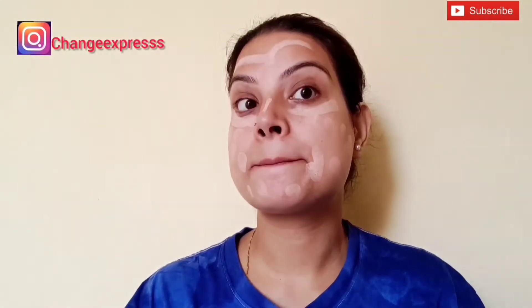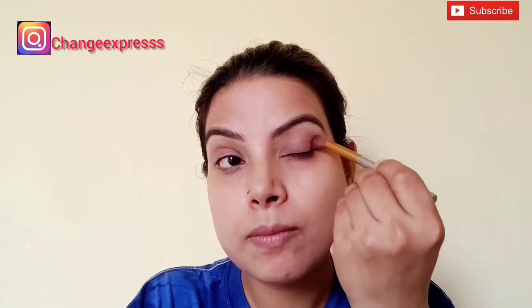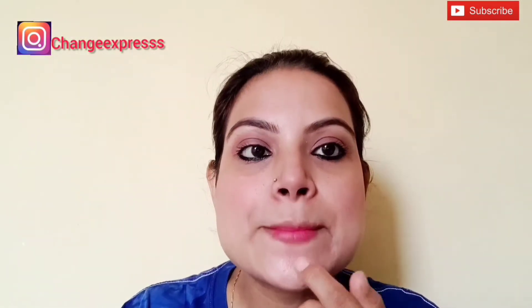I am applying concealer using a damp beauty blender. I have used it on the nose area and under the eyes. Now I am blending it with a black mega kajal, with a bold color on my lower lash line.